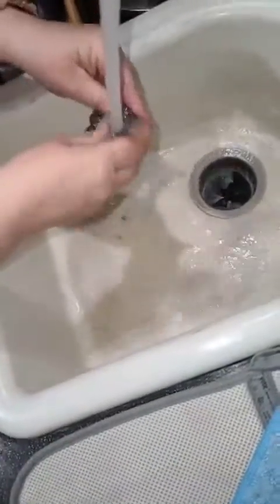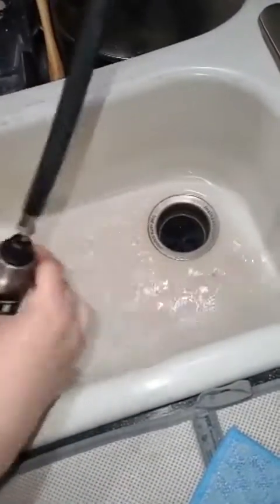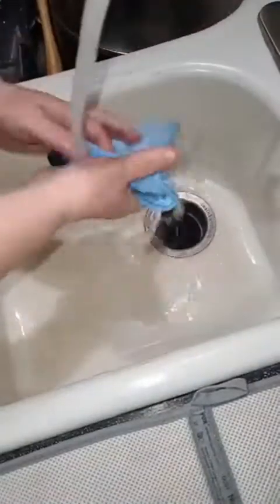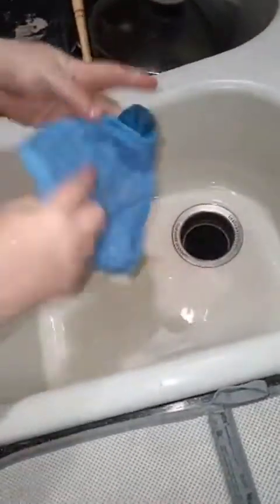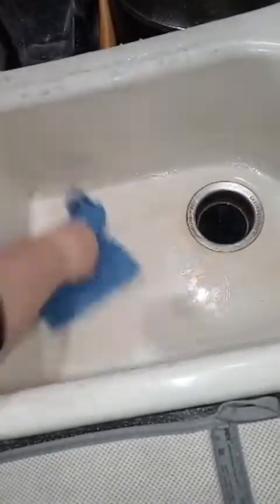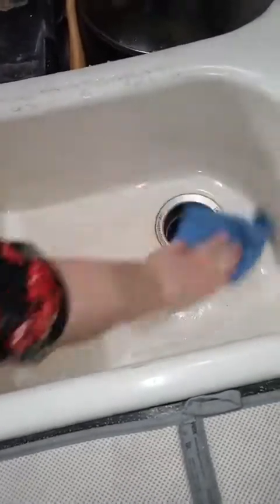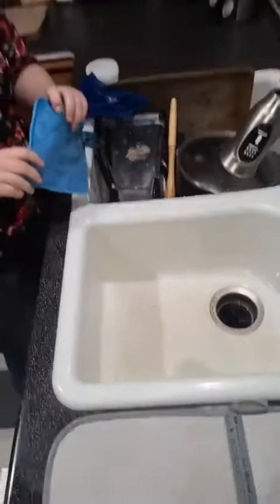So then I'm just going to rinse that out and set it up to dry. Then I'll rinse this down and come in with my Enviro scrub after to just wipe my sink out. Like I said, I don't ever get all the stain up because this thing is so scratched up and old.